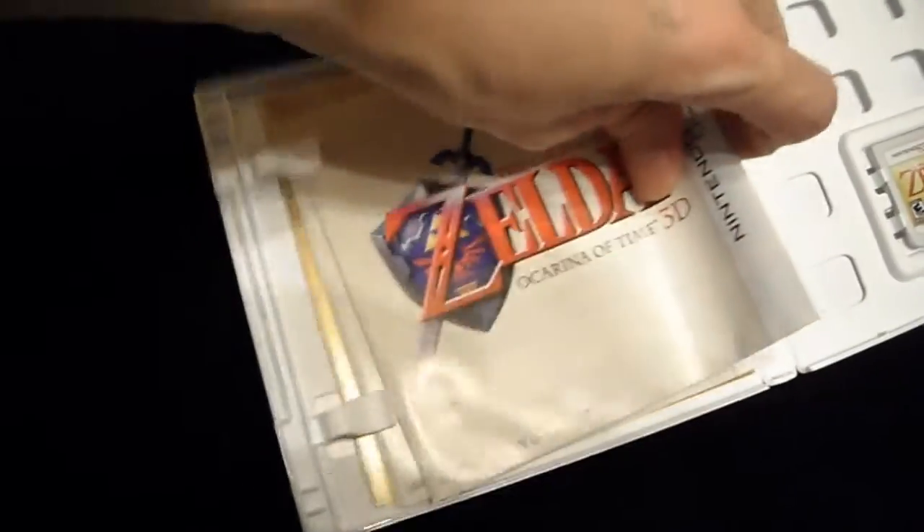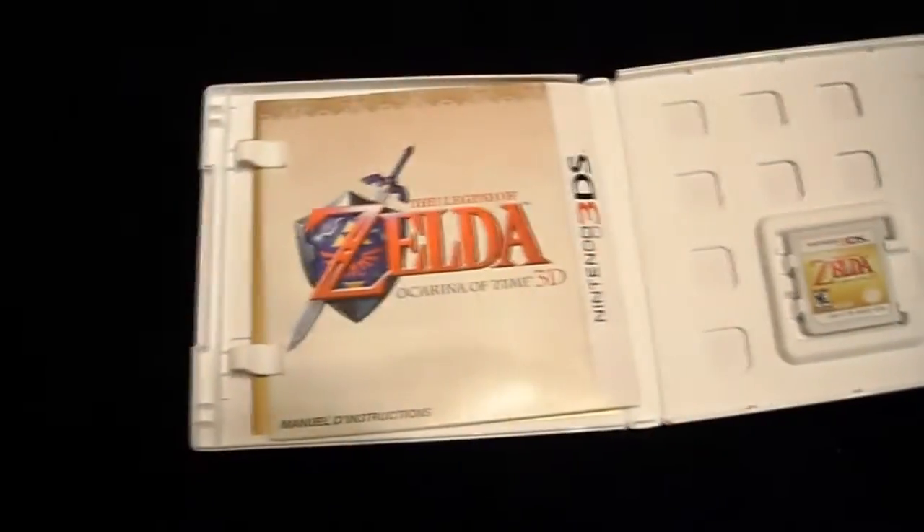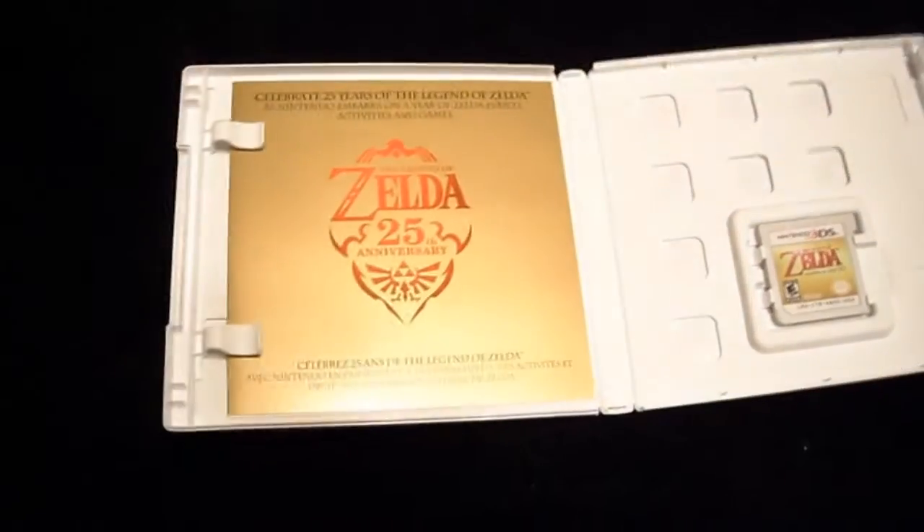Here's the manual. It's like a couple of sheets of paper. I remember manuals used to be booklets — now it's more like a couple of sheets of paper. That's the manual, and it's both English and French.